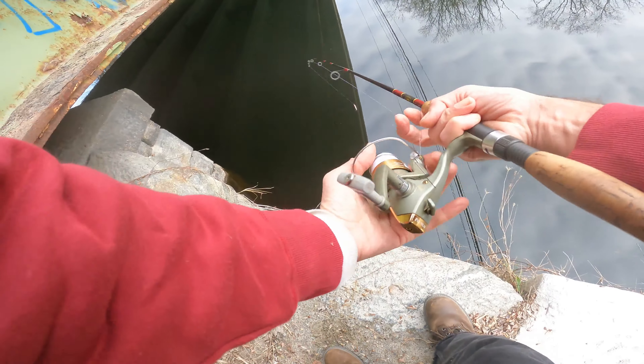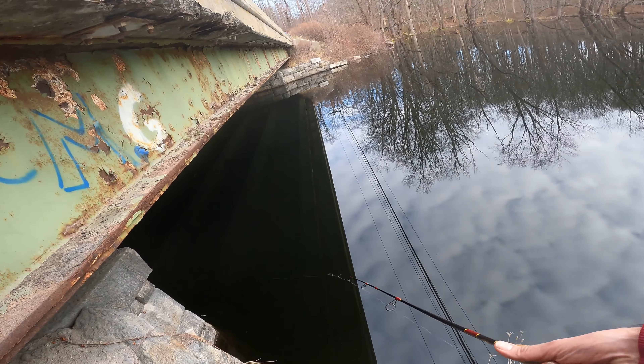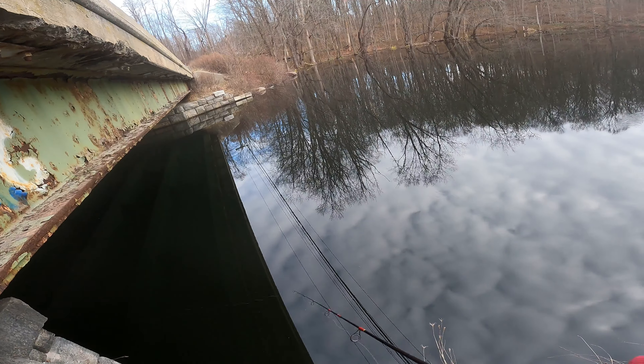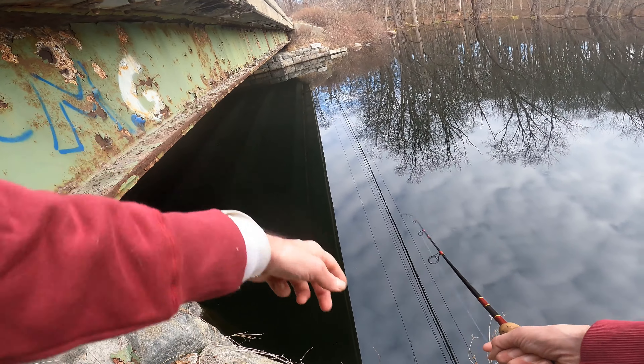The fish actually like structure. Take casts along the side, right close in — they'll hang right on the side there, especially at dusk or in the morning. Afternoonish like now it's siesta time, but it is a nice drop.